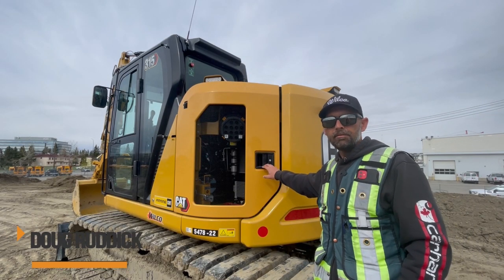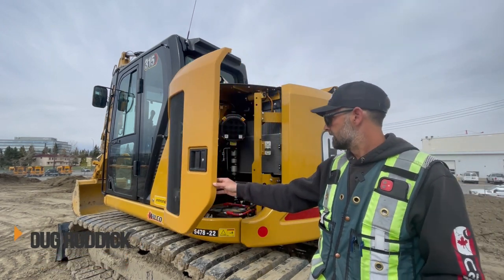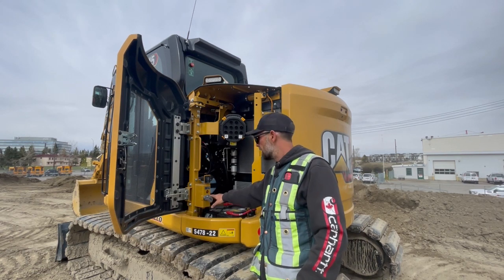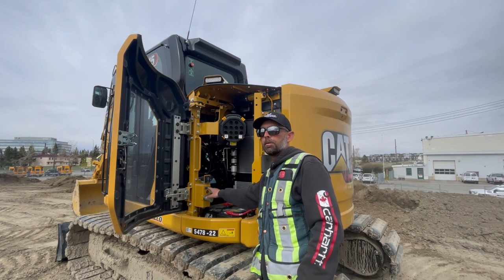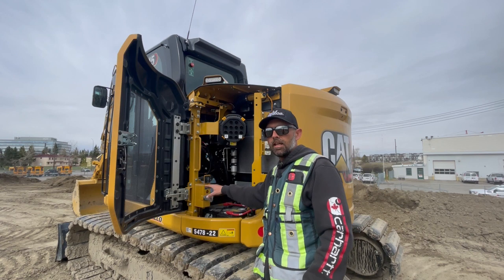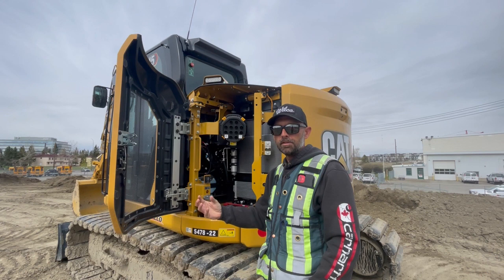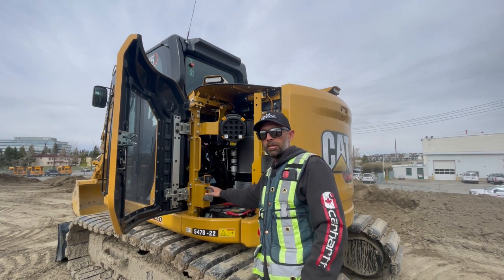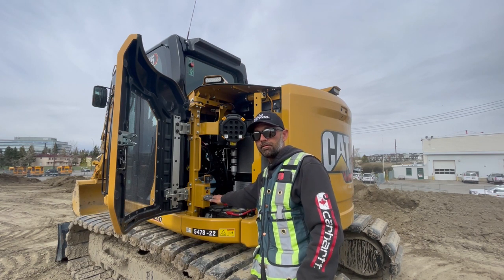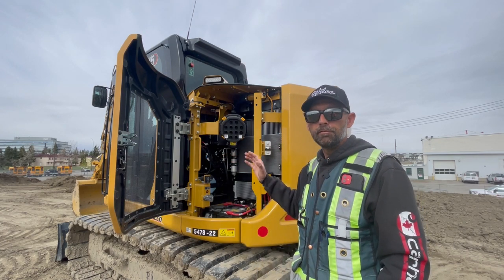Today we're up here with this Cat 315 next-gen excavator, and we're going to go over the DEF fluid purge light. On this little door you have your night switch, kill switch — whatever you want to call it — this little amber light here. It's off right now, but if we just shut this machine off at the end of the day it would be lit up. That light means it is taking all the DEF fluid out of the system and putting it back into the DEF fluid tank. It's very important that we wait, let the machine do its process, and let that light go out before we turn this switch off.